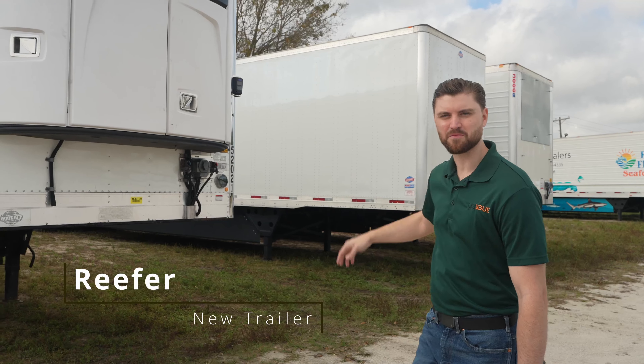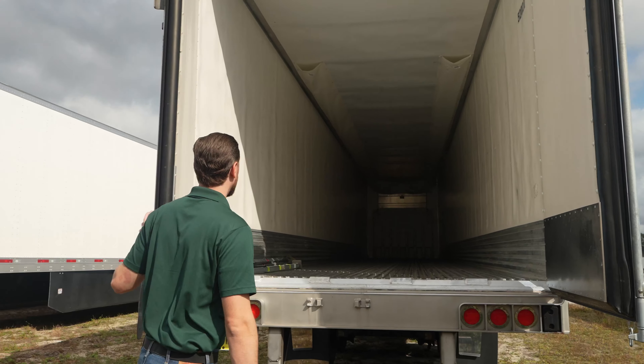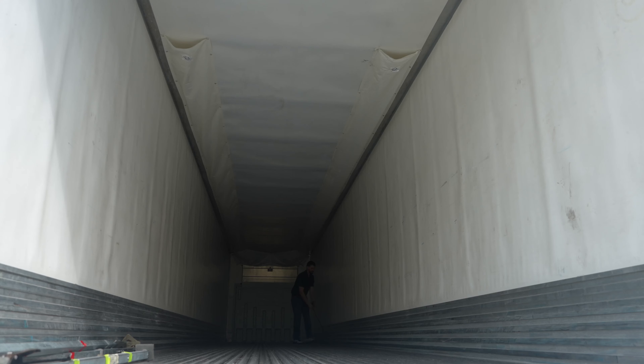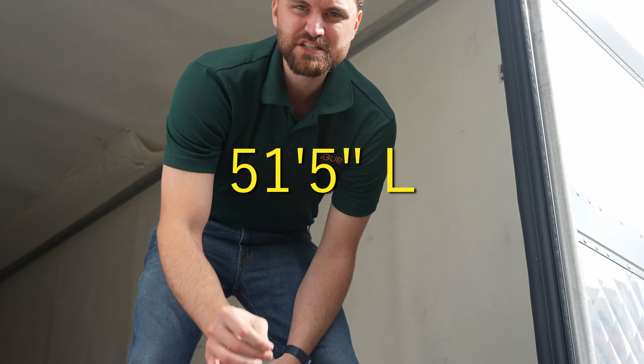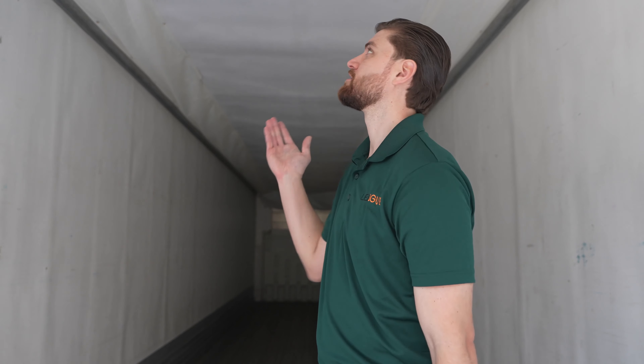Here's one of their brand new reefer trailers. Inside, the load chute actually doesn't come down very far. This trailer has two load chutes — a dual system — starting all the way back at the reefer unit. The interior length is 51 feet 5 inches; it stops a bit short so you're not getting all 53 feet.